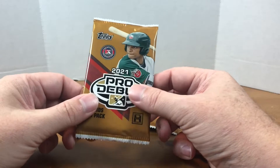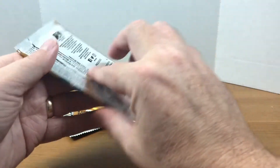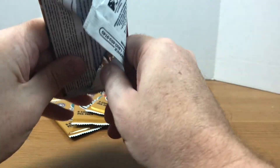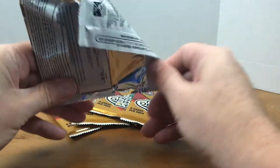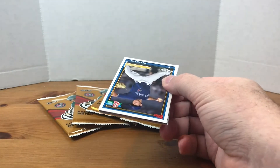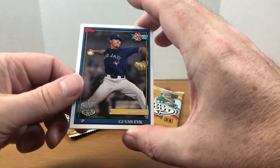I wasn't really sure if I wanted to go full in yet and spend $70 on a hobby box, so I decided to just get a couple packs. I know the hobby boxes have four autos, so with five packs I've got a decent shot of maybe pulling an autograph. If you want information on minor league baseball players, make sure to check out Tyler's Sports Cards — I'll link to his channel in the description below.